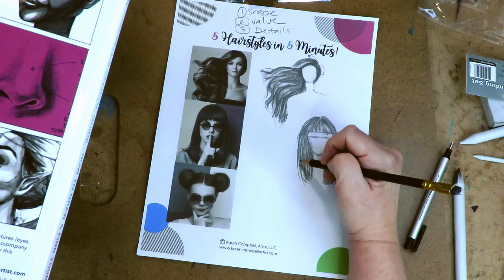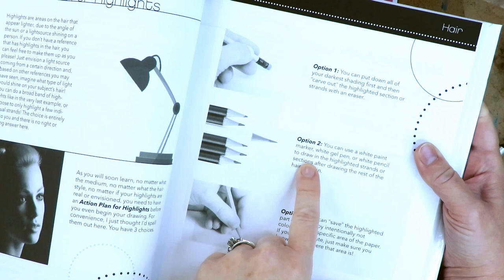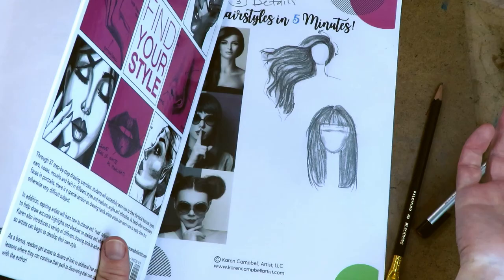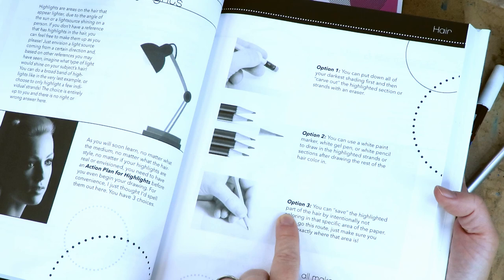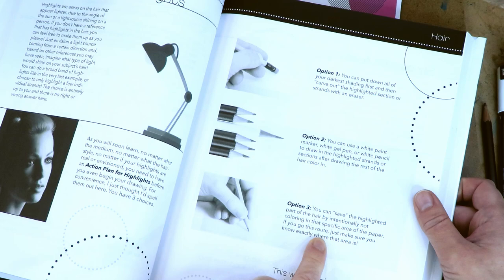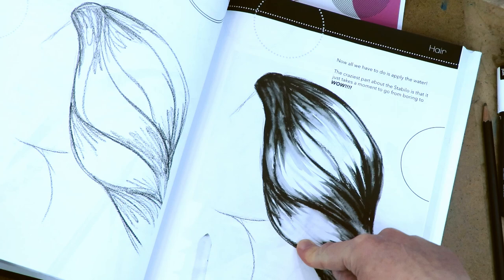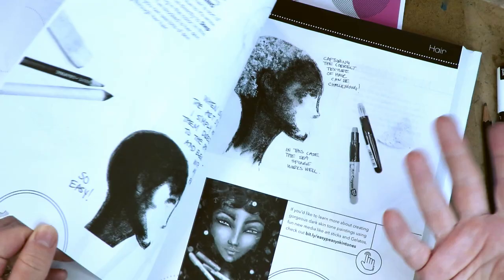Option two: use a white paint marker, white gel pen, or white pencil to draw in the highlighted strands or sections after drawing the rest of the hair color. So if you're working in black marker and can't erase, you just draw the highlights in — a Posca pen works perfectly for this. Option three: save the highlighted part of hair by intentionally not coloring in that specific area of the paper. Just make sure you know exactly where that area is before you start.